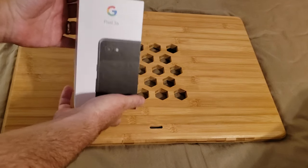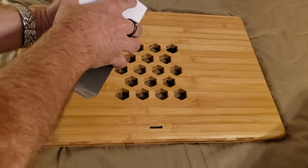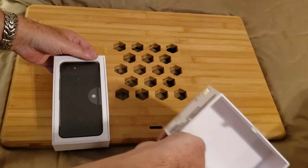Very nice packaging — bright white box, sharp corners, well-constructed cardboard to protect the phone during shipping. We've pre-cut the tape so we can actually remove it.